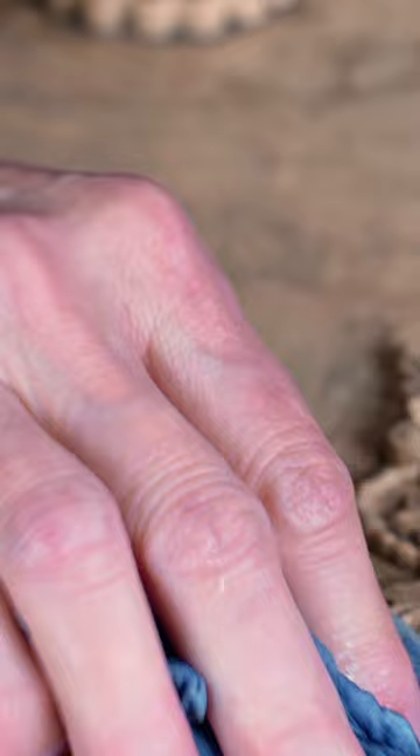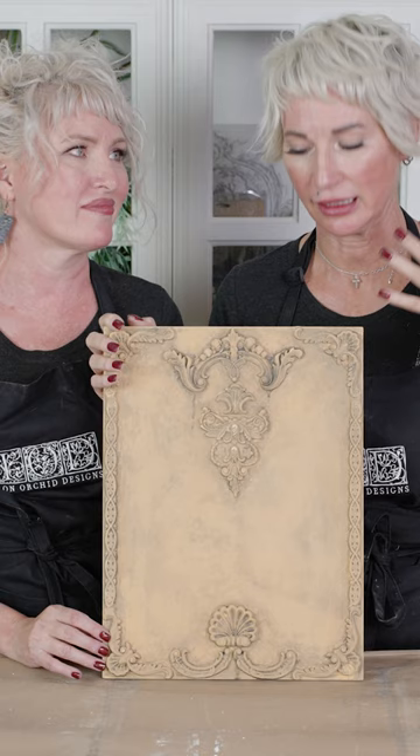Then we're going to soften it and lift it back up with a quite damp soft cloth. As you can see, adding that last step of a color wash really amplifies the details for your project — it gives it that vintage old world patina.